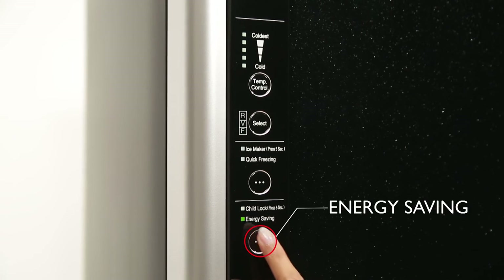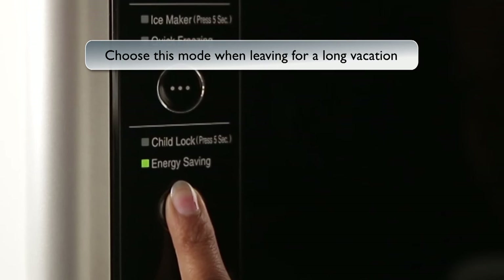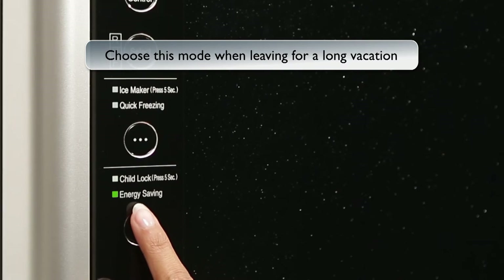Energy Saving: this innovative energy saving feature by Hitachi allows your refrigerator to consume less power and reduce your electricity bills. To deactivate it, press the same button again.